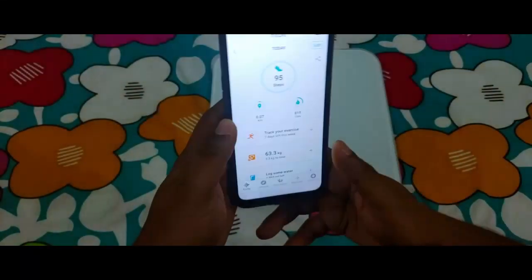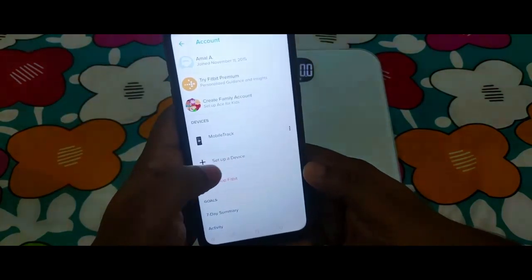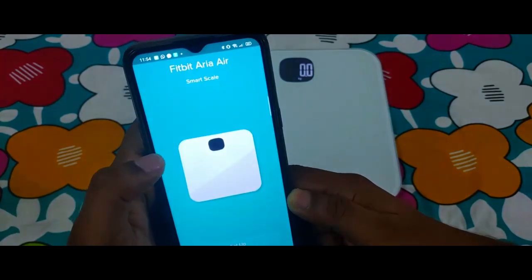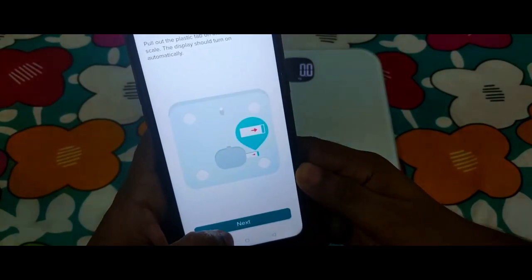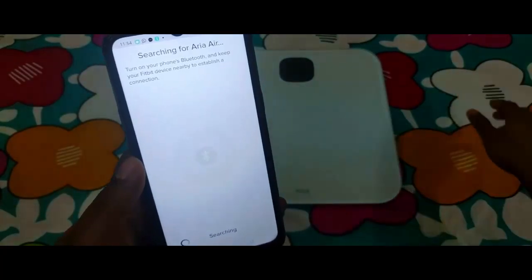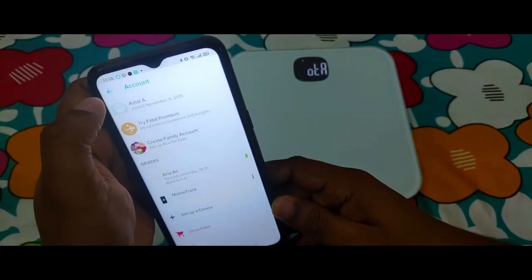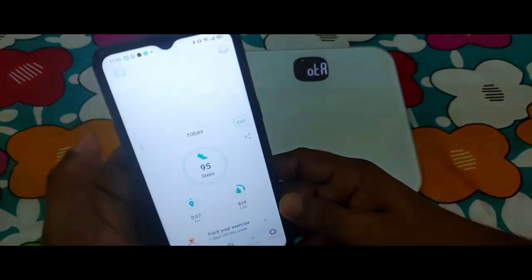So this is the Fitbit app, and in order to pair it with the device you need to go to the menu on top, then go to 'Set up a Device.' If you scroll down you can see Aria Air there — hit setup, accept the privacy policy, hit next, and now it starts searching for the Aria Air. It then says 'Try it now to sync your weight — keep the Fitbit app open,' so you need to keep the Fitbit app open for the measurement to log into the app.